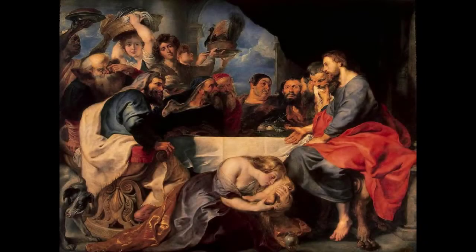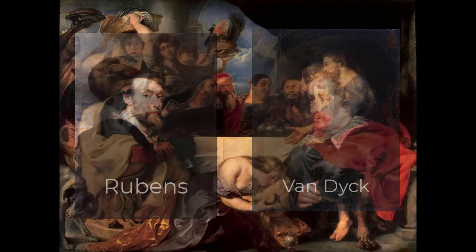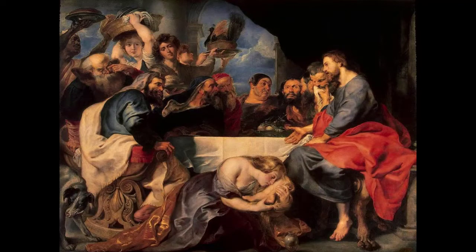We're going to be looking at a work of art by Peter Paul Rubens and Anthony van Dyck called The Feast of Simon the Pharisee. The painting was completed in Flanders between 1618 and 1620 and it is an oil on canvas. It is a fine example of a Baroque painting.